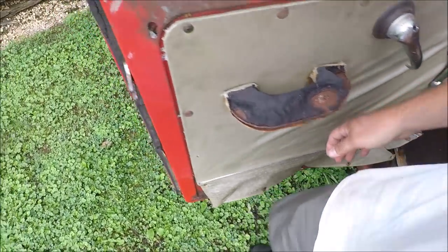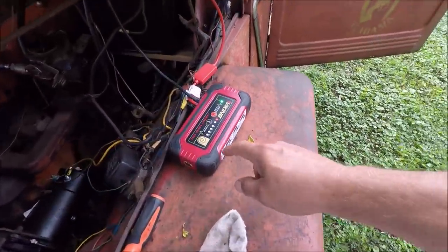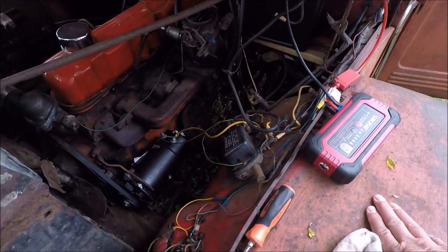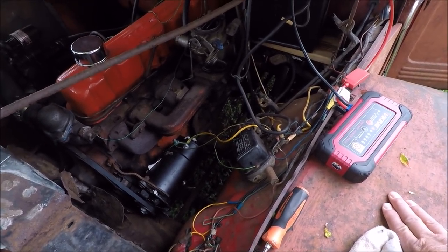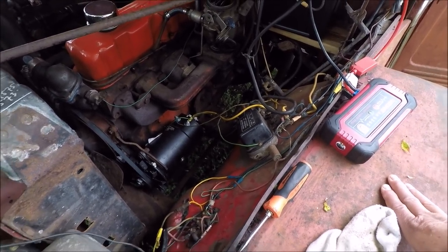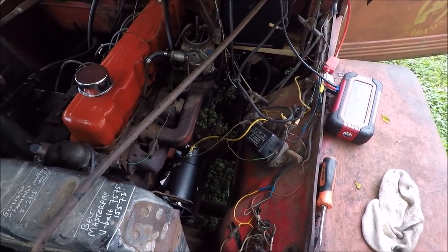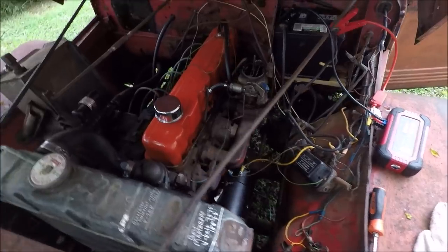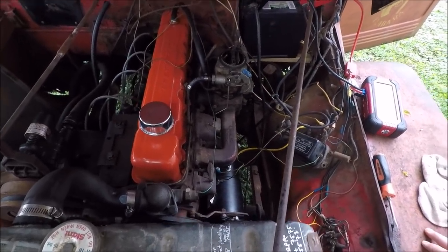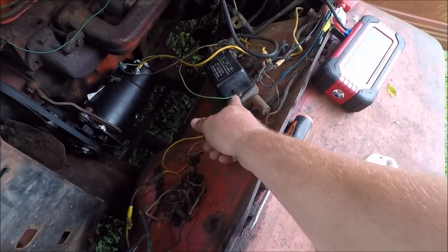Then you can go back out here. It shouldn't do that — it should keep running. So I have something wired wrong. I went back because I had a few extra dangly wires. This thing ran great before I re-hooked all the wires. It ran great before, y'all remember.